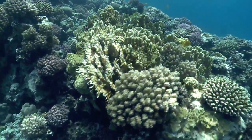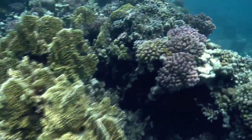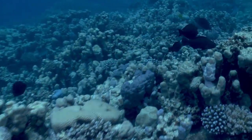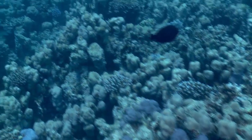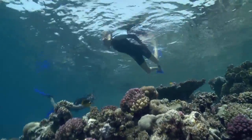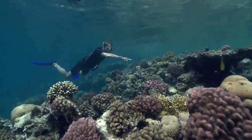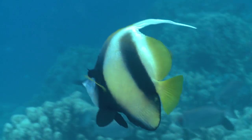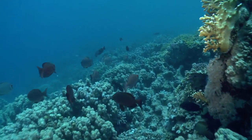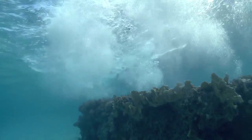Depending on where you freedive, the life forms you will see can be quite different. However, the greatest concentration of life will always be where the food chain is most developed. In the warmer waters of the ocean, life centers on coral reefs. Despite their rock-like appearance, corals are very much alive. The hard exterior is home and protection for the animals that live within. Free divers must be very careful not to damage the coral reefs. Corals grow very slowly and are quite fragile. A touch of a hand or brush of a fin can damage this beautiful structure.